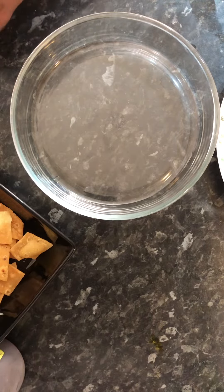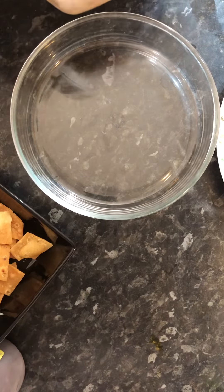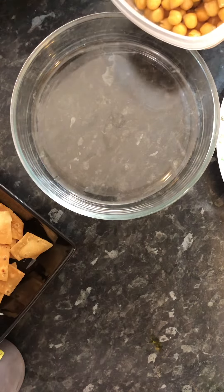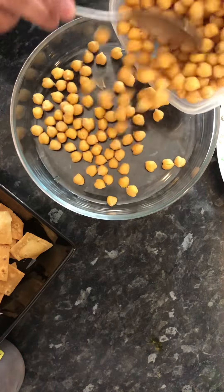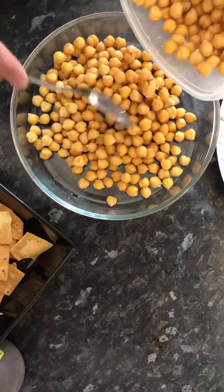My first video is Chana Chaat. I am going to start with my own style of house. Bismillahirrahmanirrahim.